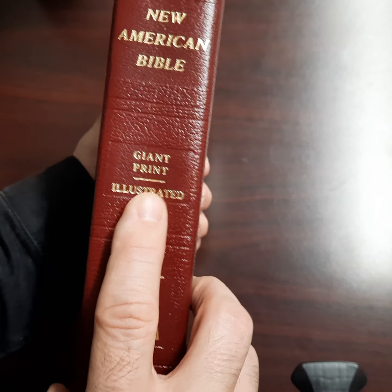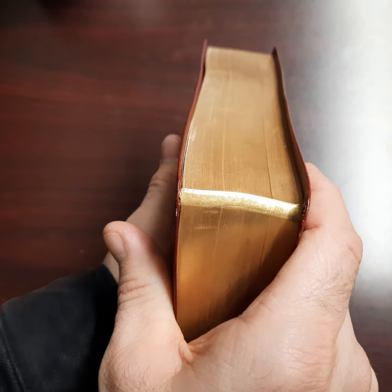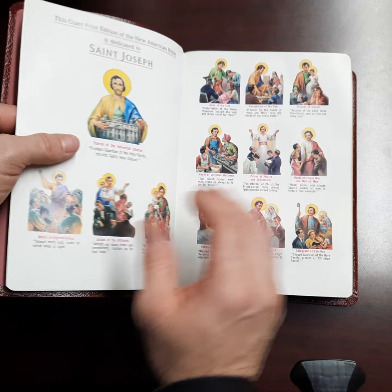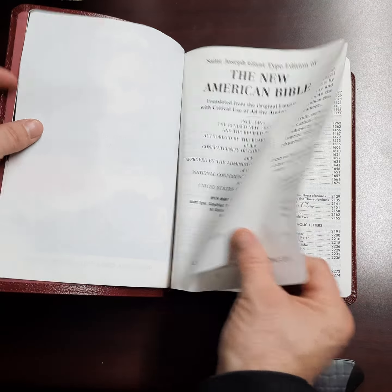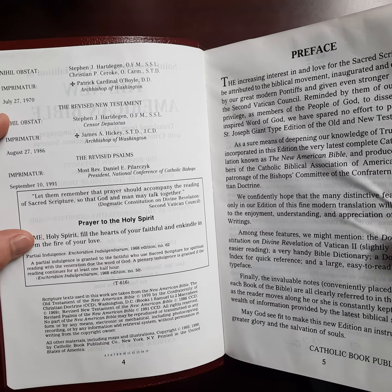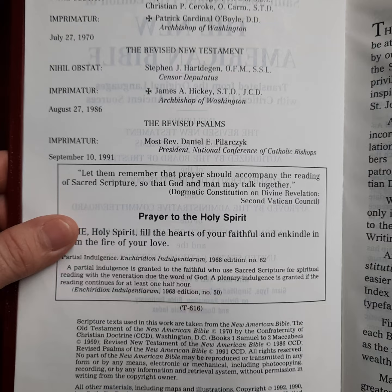St. Joseph's edition, New American Bible, giant print, illustrated, NAB — and it's from Catholic Book Publishing Company. The gold gilding is really well done. This one's pretty scratched up; it was used when I bought it. I bought it in pretty good condition, and I'm not real sure how old this Bible is. It looks like this one is September of 1991 — this is a 1991 edition.